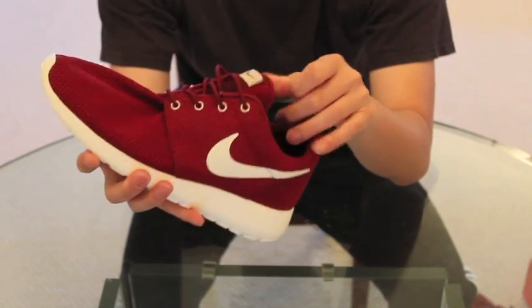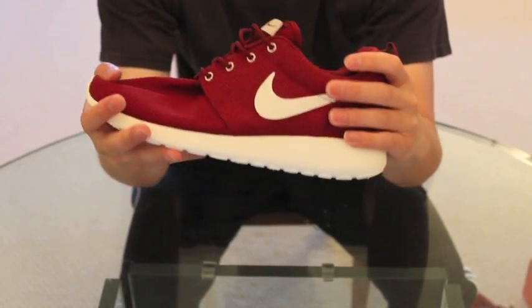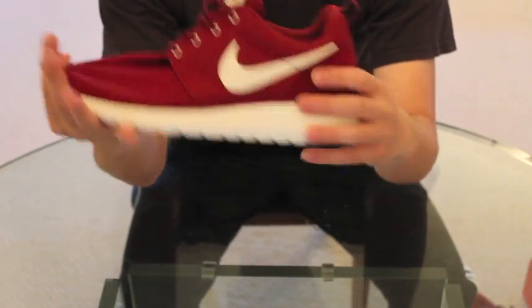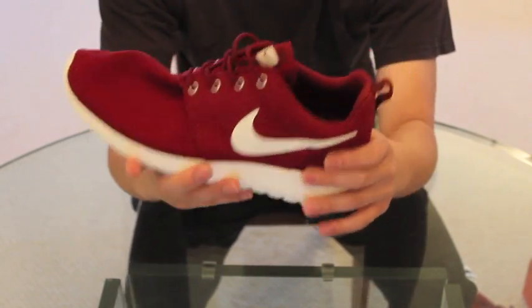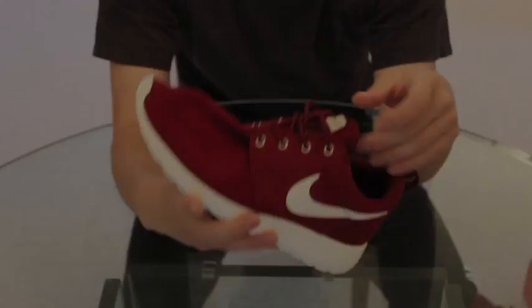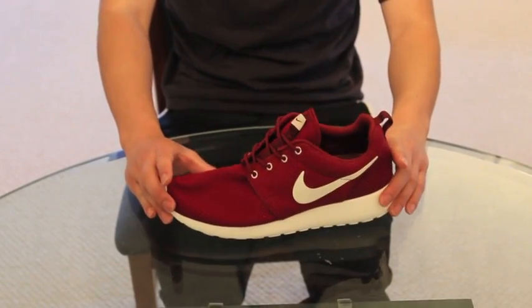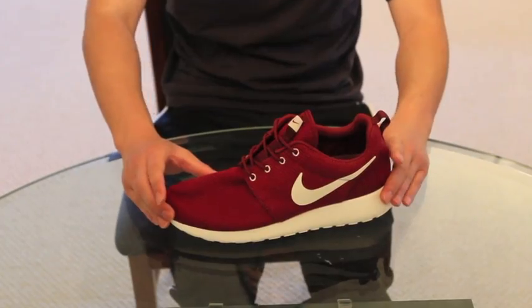But overall, great shoe. I never really expected to get any Roshi Runs — I never liked them before. But with this sick colorway, I had to cop these. Now I'm going to show you guys how these look on feet with a couple pictures of several outfits that I have.